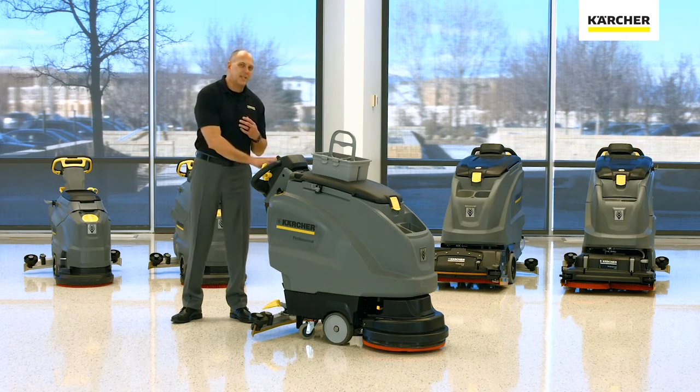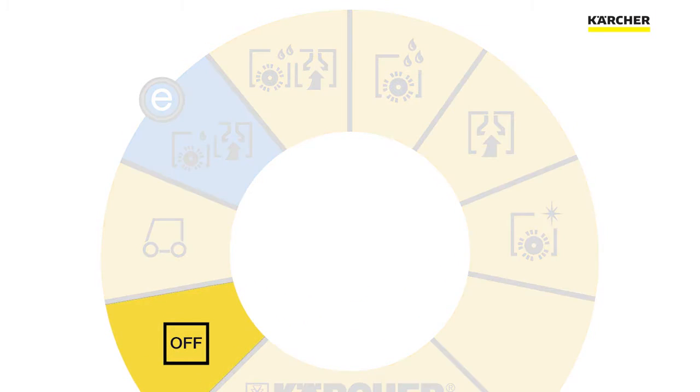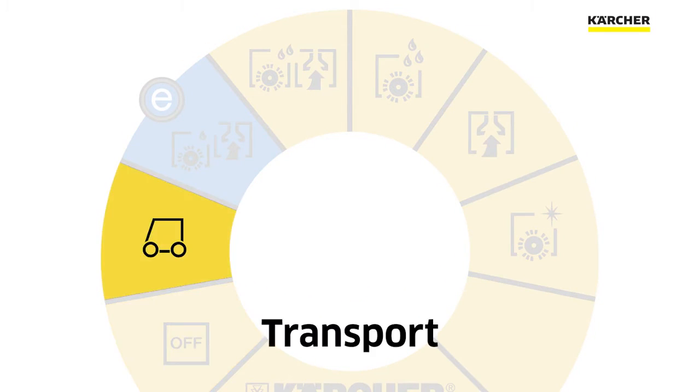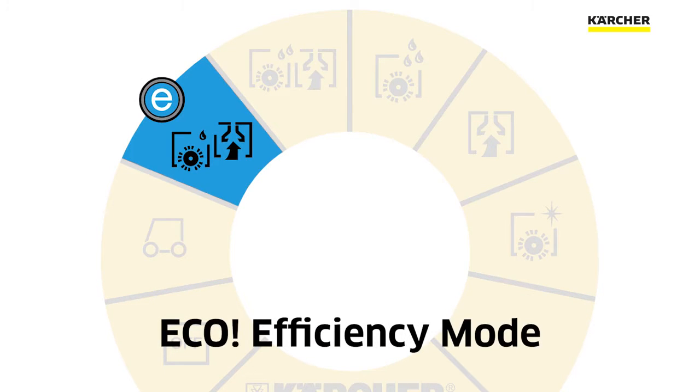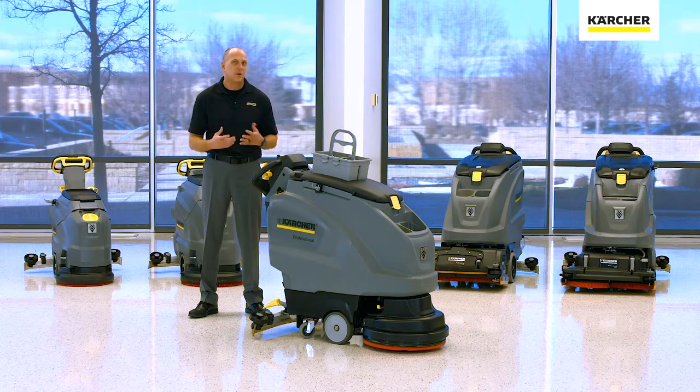Let's go ahead and start with the easy dial and work our way around from there. Starting with the first position, that's going to be off, and then you're going to notice we actually go to a transport mode. The next thing you're going to see on the easy dial is going to be the eco-efficiency mode. Anything that's really in blue when it comes to Karcher equipment is usually called eco-efficiency.